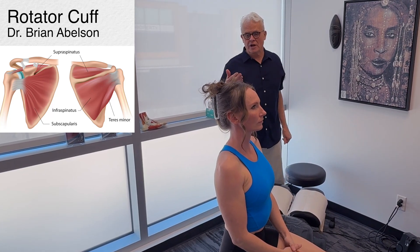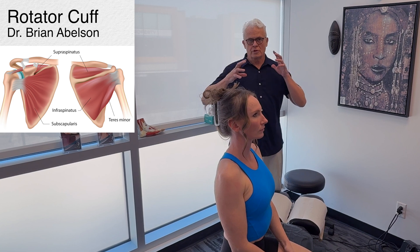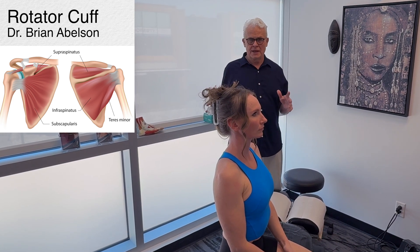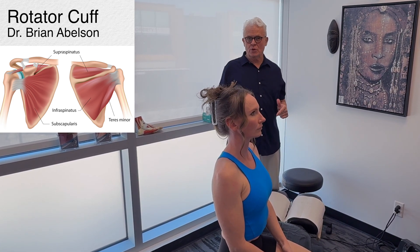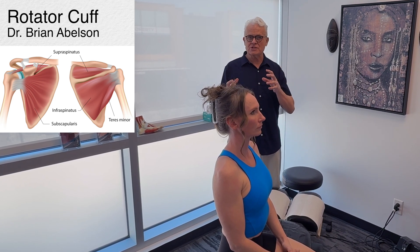Let's go over treatment of the rotator cuff muscles. We're going to cover four different muscle groups, and we're also going to take into consideration the integration of traditional Chinese medicine — some acupuncture points and areas where there's fascial thickening.